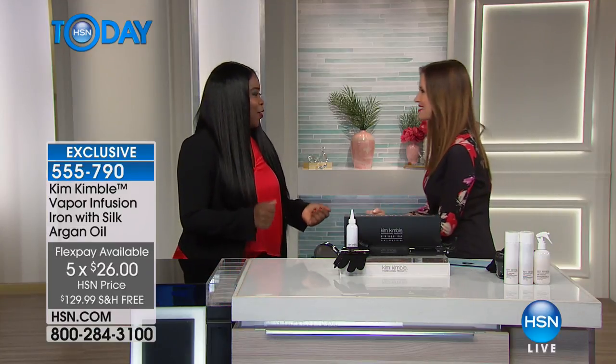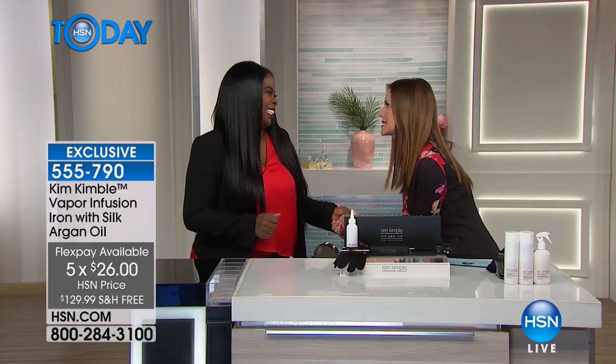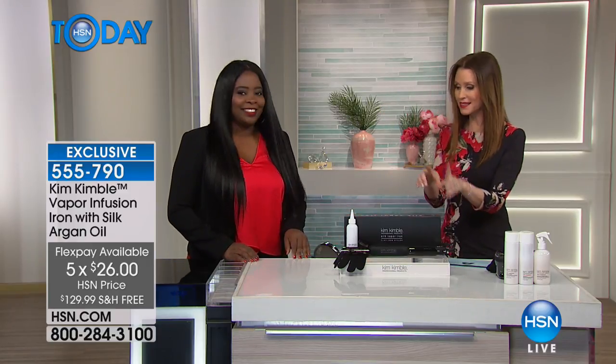Kim, it's such a treat to have you here. We're obsessed with your product. When I brought this in to our hairstylists and our makeup artists, they were like, I need one of those. It's better than any of the tools that I've got.